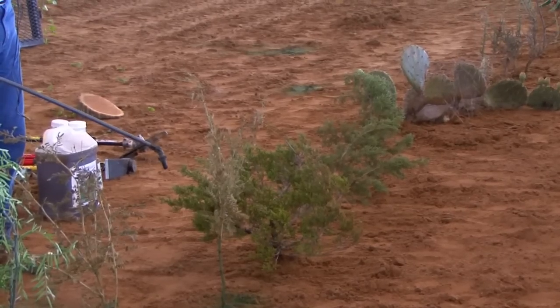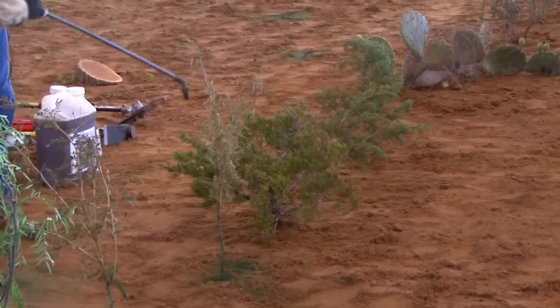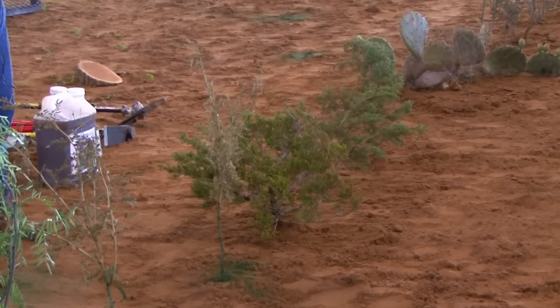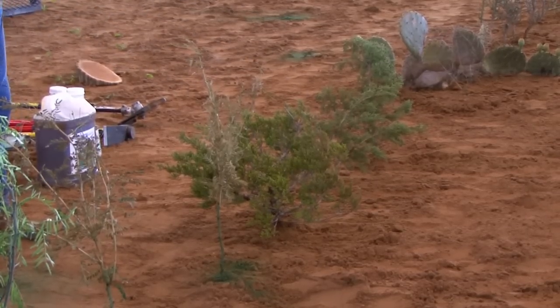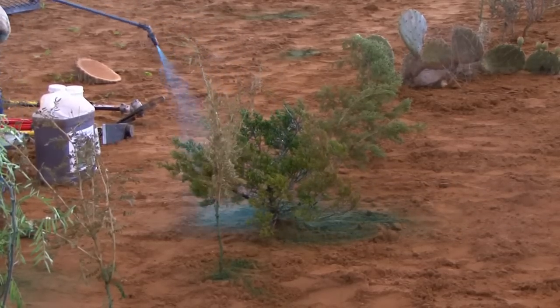If you look at Brush Busters, it says spray to the point of runoff, but on this one you want it soaked because you've got all that dense leaf area. So I'm just going to go ahead and spray this - basically what you're going to do is paint this plant.